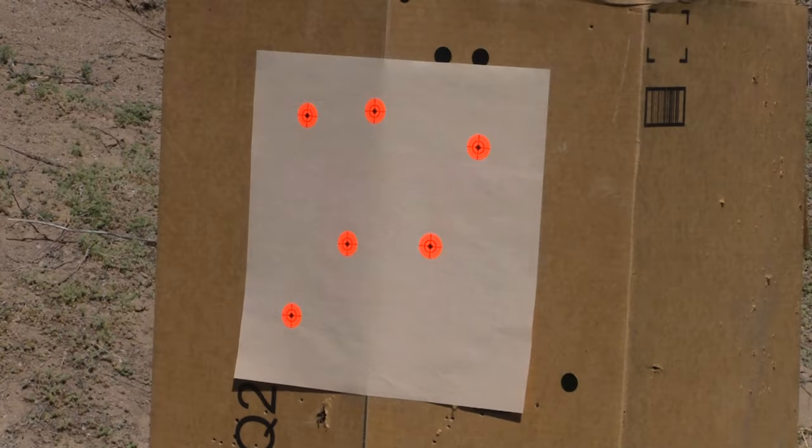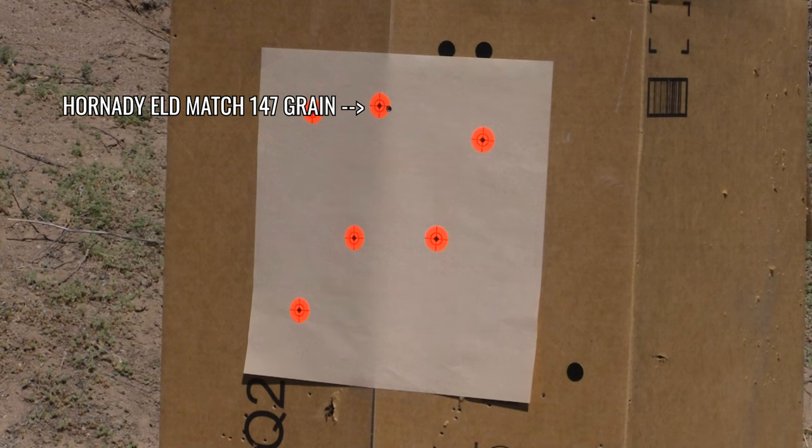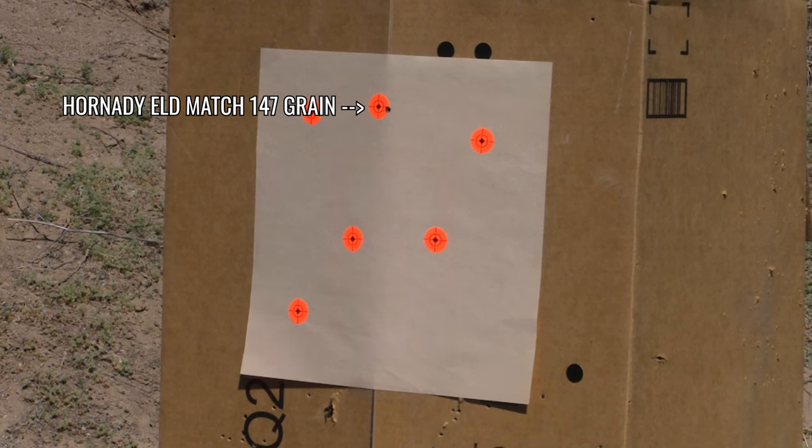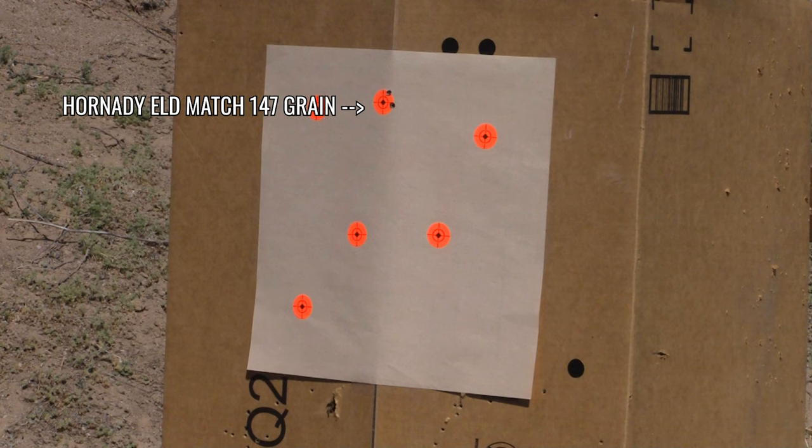Here are the groups. The first was the ELD Match 147-grain. Now, match bullets for varmint hunting — I am one to say try to avoid them, use a varmint bullet — but a lot of people do use them. We were thinking we'd go out with the 90-grain but also use some of the match ammo, just to test it on bigger animals like Rockchuck, to see if they'd poke a hole or blow them up like a varmint bullet would. It was windy and the box was moving — that was our fault — but it shot great, really really well, as you can see.